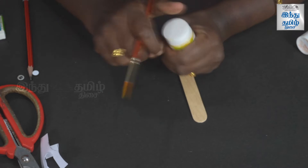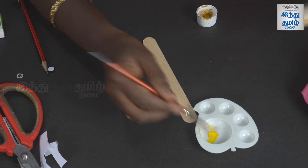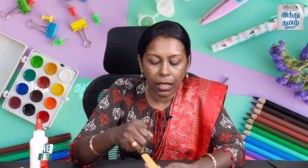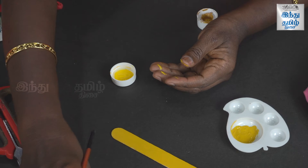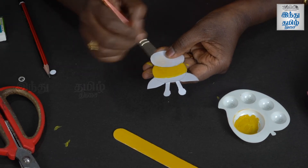Now we are going to paint the ice cream stick yellow. We can use chrome yellow or ochre color. Put the paint in the palette. If you want a bright yellow, you can mix it with yellow. Paint the face and the body with yellow, applying strokes in one direction. Then add brown strokes on one side.